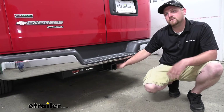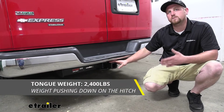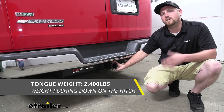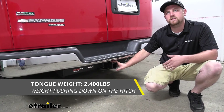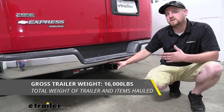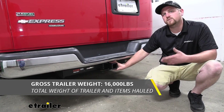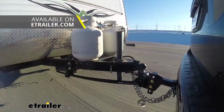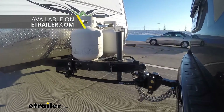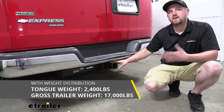The safety chain openings are going to be pretty large and open, and that'll allow you to use just about any size hook that you might have. Now when it comes to weight capacity, this is where the hitch really shines. It's going to have a 2,400 pound maximum tongue weight rating — that's going to be the amount of weight pushing down on the hitch, more than enough to use just about any accessory. When it comes to maximum gross trailer weight rating, it's going to be 16,000 pounds, or the amount of weight pulling on the hitch — the weight of your trailer plus anything you might have on it.